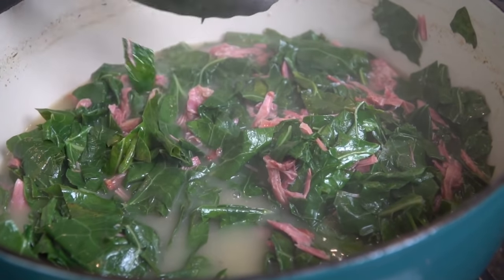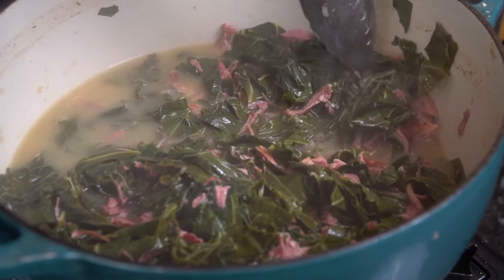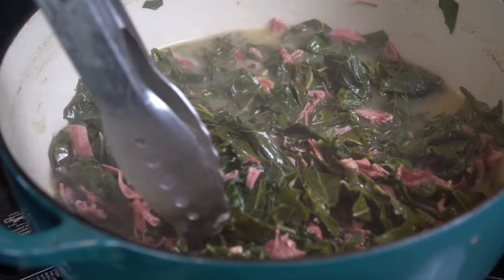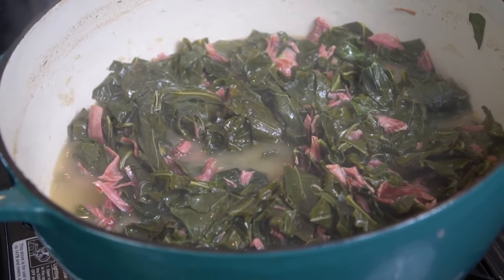Oh man, there's nothing like a good pot of collard greens. Let me know in the comments what your favorite side dish is for Thanksgiving — this is definitely up there. I know mac and cheese and candy yams get all the love, but collard greens are super underrated. I have some more recipes on the way, so let me know what you want to see before the holidays get here.